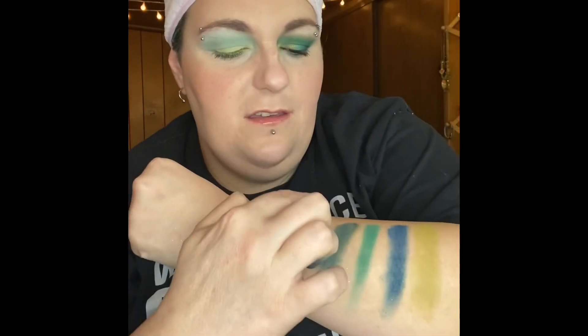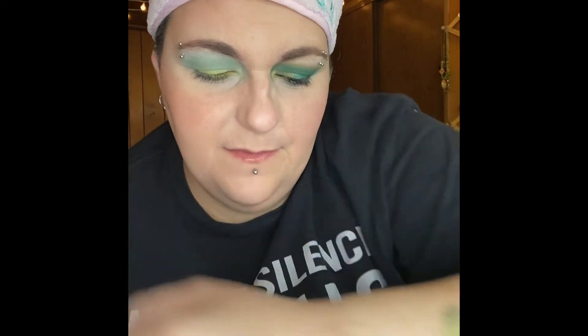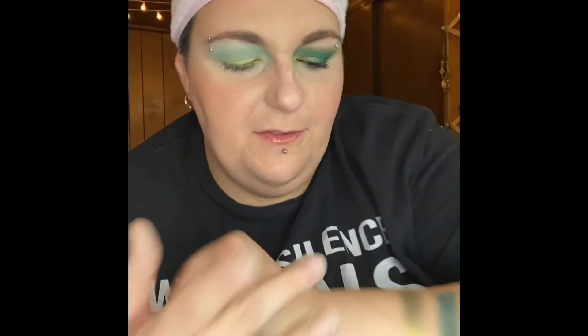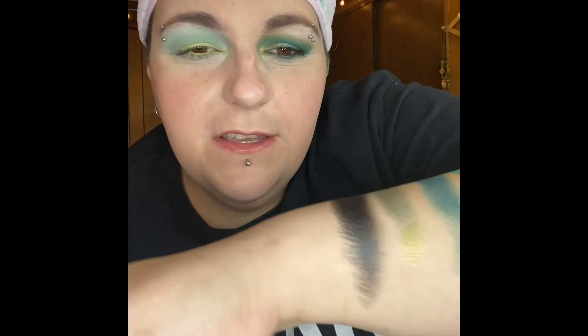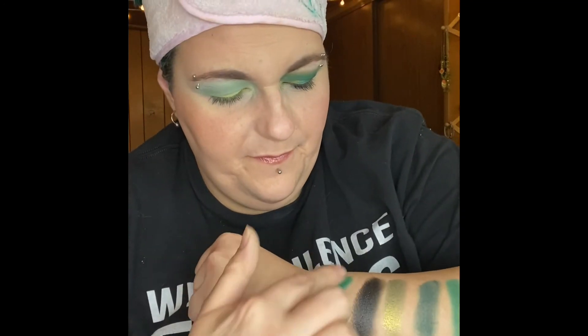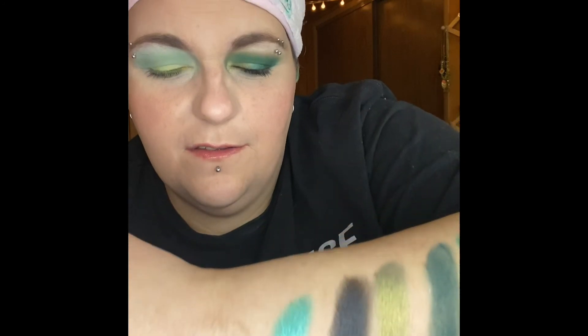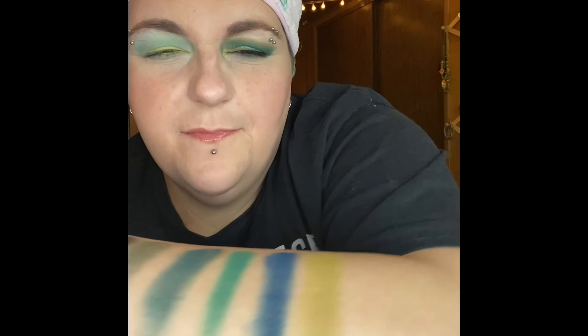First shimmer we have is Mamba. This one is Viper Active — I don't know if you can tell but there's like a purpleness to it. Next we have Python. And then we have Snake Here. Super lovely.